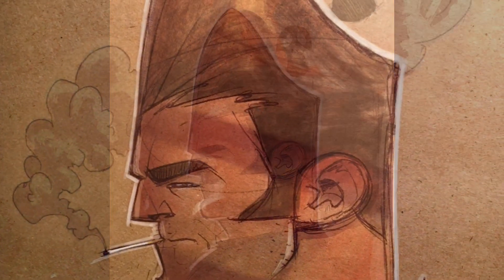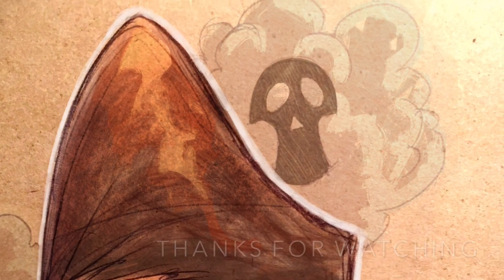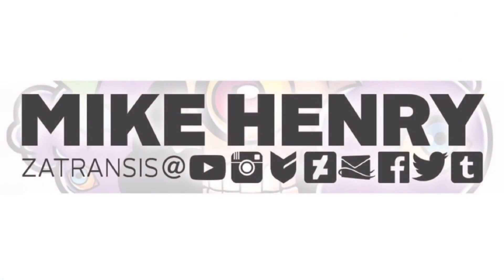I know this one's really short, but that's the piece called Bob, and I hope you like it. The next video will be much longer. If you're looking for me on the internet, these are the places where you can find me.